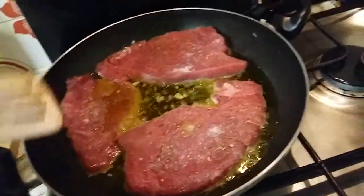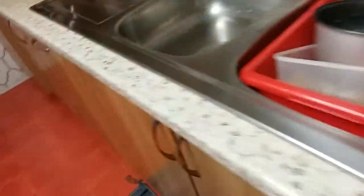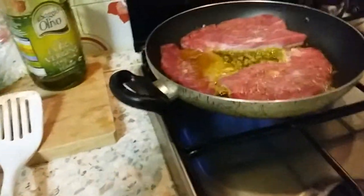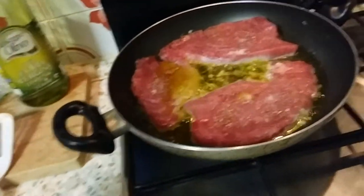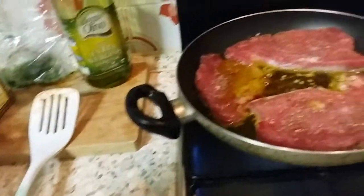Now I have to take something from the refrigerator. I was thinking just a little bit of white wine, but I don't have it open, so I will add just a bit of red wine. And just like that.